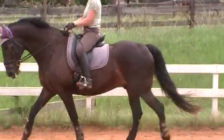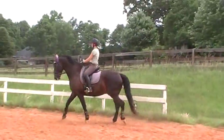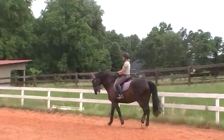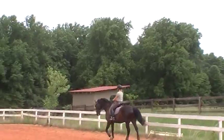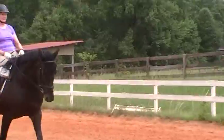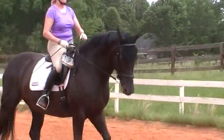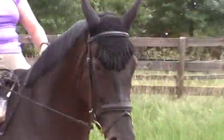Ask for a shoulder-in, more activity. And then do a little stretching on your inside and outside reins. Keep the rein alive. Shoulder in, more activity. You're going to ask her to stretch on your outside rein and then on your inside rein.